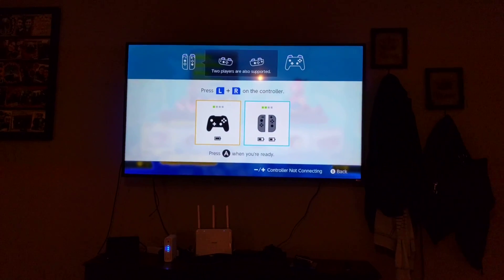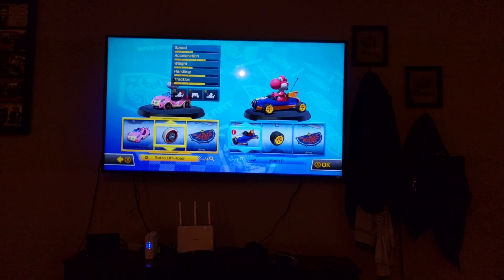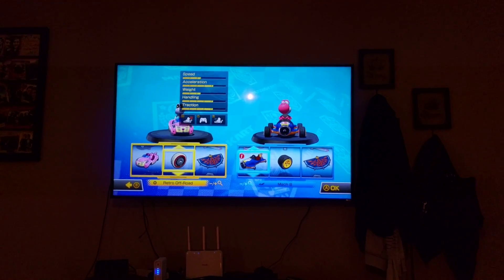I was in the middle of a game so I just wanted two controllers, but we're connected, it's working, all is up and going. I hope that helped. Thanks guys.